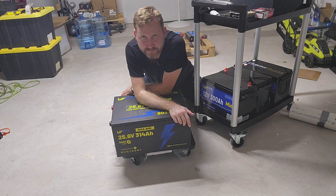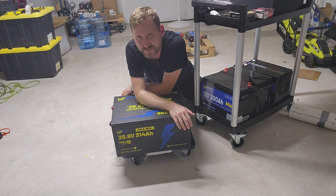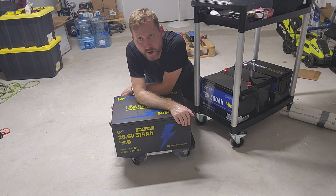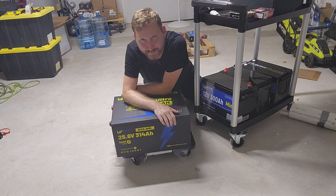This happens to be part of WattCycle's prime sale. It is $1,080 right now with my code for 8000 watt hours — that is nuts. So if you want a deal on a big battery, now's a great time. Check out the links down below.